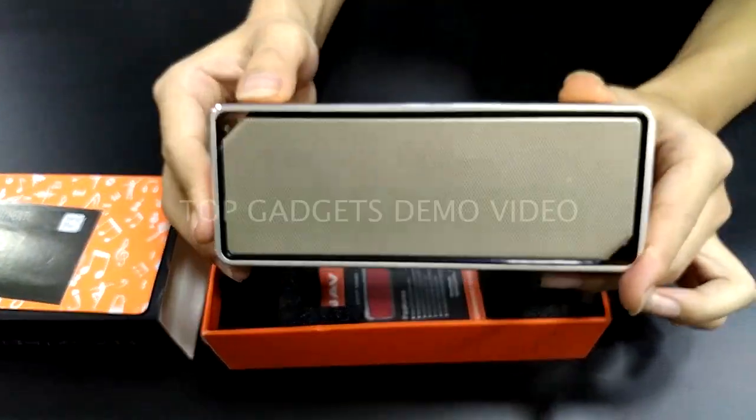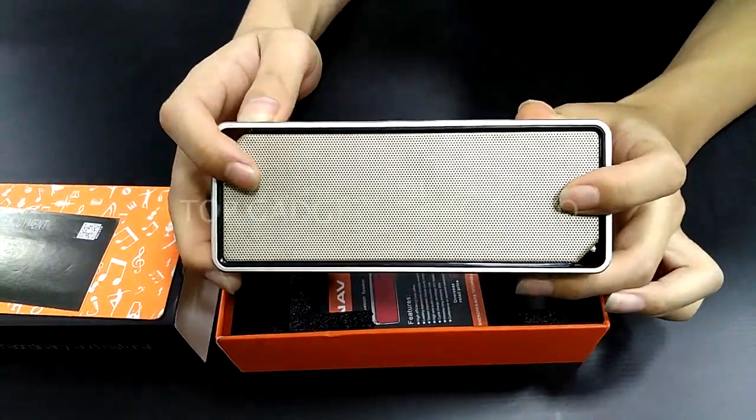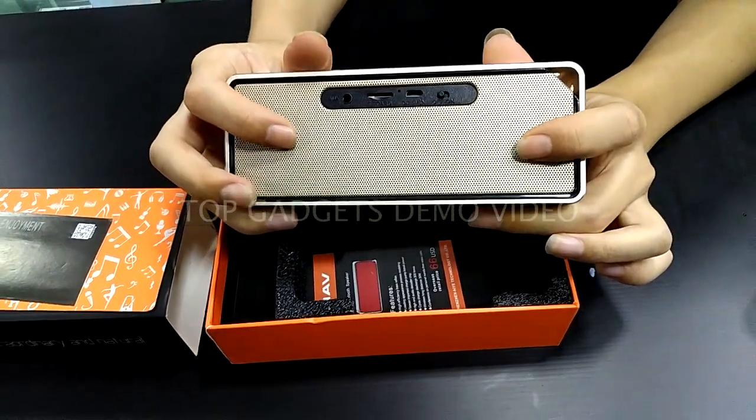Not so heavy. This one comes with an 8-hour built-in battery. The front comes with 2 active speakers. At the back, there will be one rear-facing subwoofer.